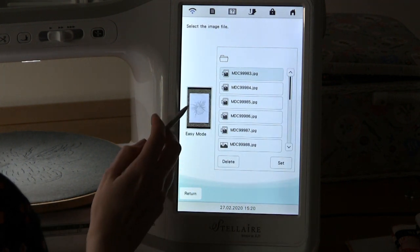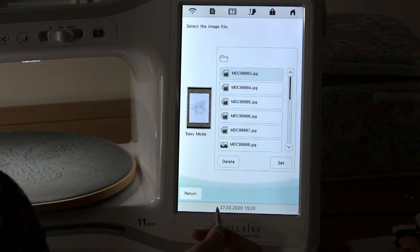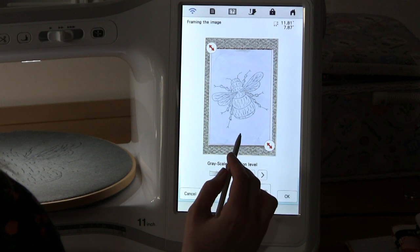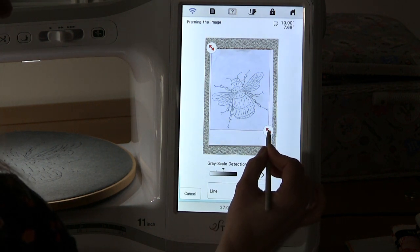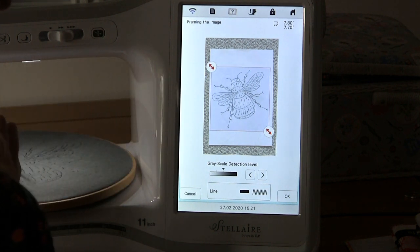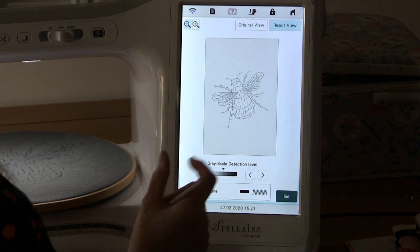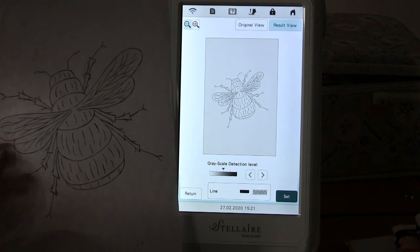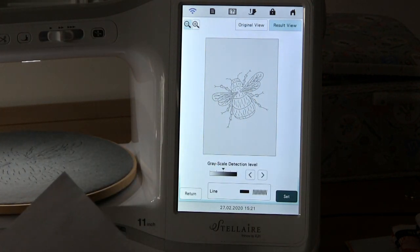Once it's loaded, it will show a preview of the design, and it tells you that it's been done in easy mode. You set that design, and then we can use the arrows to frame the image — it will automatically frame it down as much as it can, recognizing what you don't want in the background. But you can edit that yourself using the red arrows to bring them in and frame the image, then press OK. It's a really crisp, clear image. If I hold up my original drawing, you can see it has picked everything up, even a little mark on the paper.